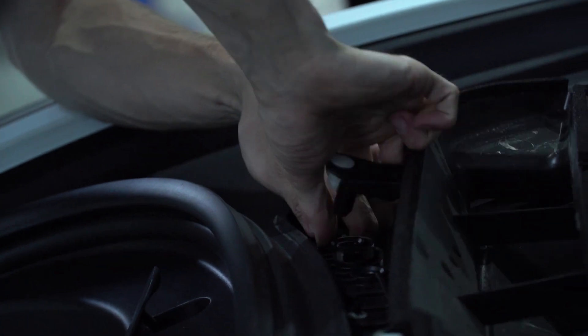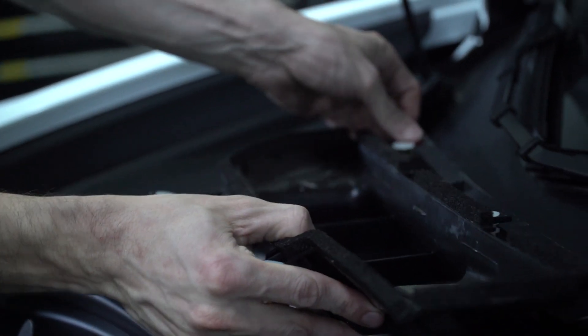This piece just pops out. Be careful — these clips are kind of delicate.